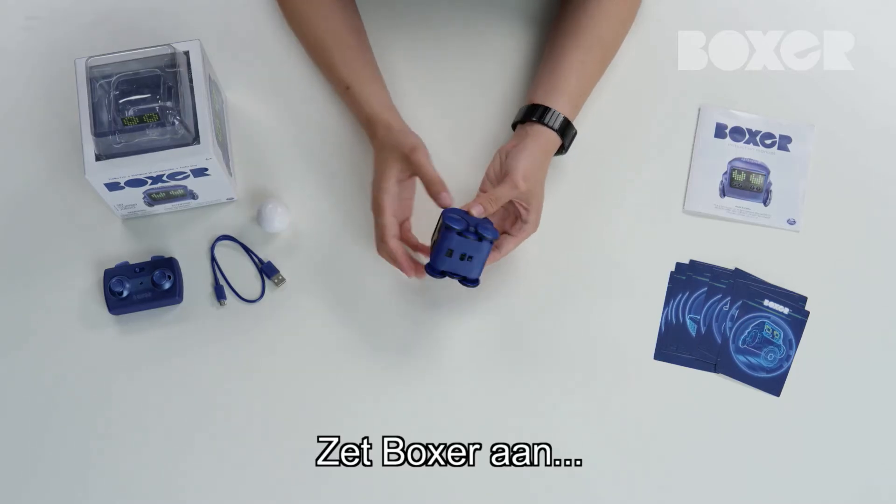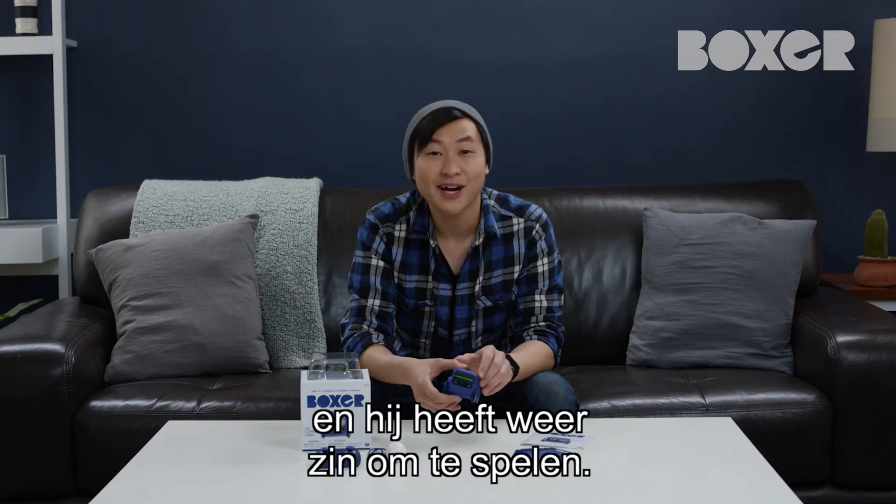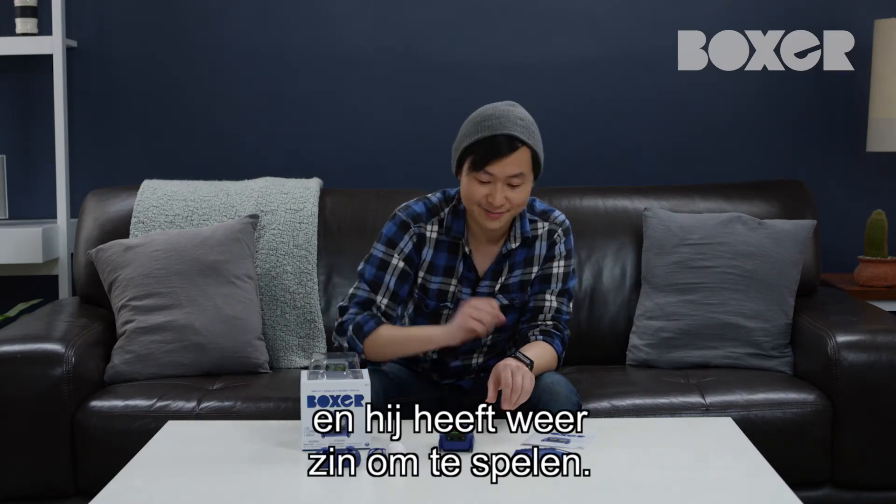Once charging is complete, Boxer's light will turn solid red and you can unplug the USB charger. Flip his switch to on and Boxer is eager and ready to play again. Welcome back, buddy.